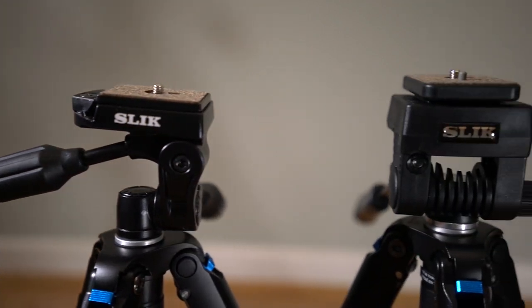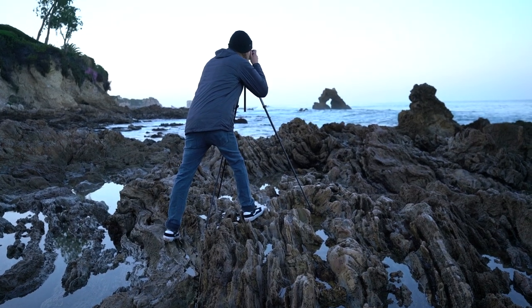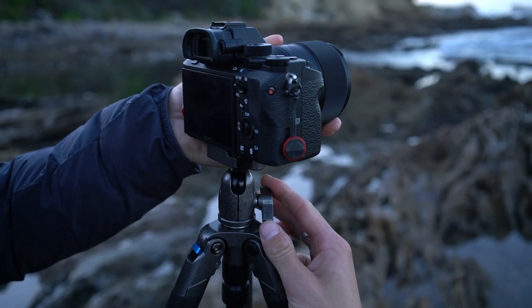These heads are compact but mighty and can support the weight at any angle without drift or slacking. When you're trying to get that perfect shot, every detail and angle matters.